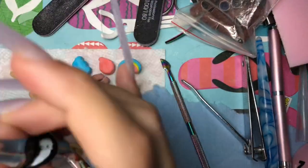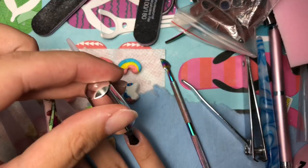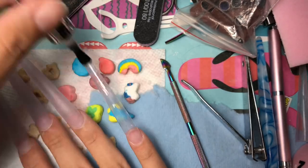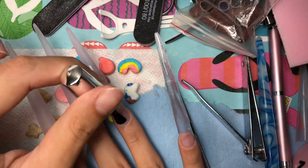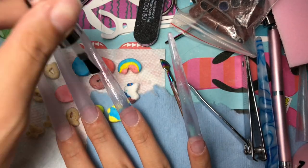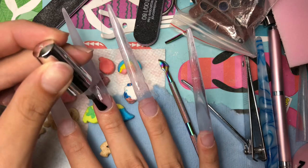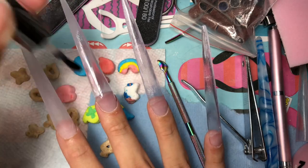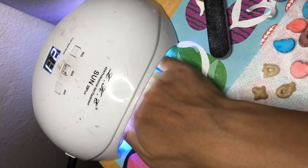This next step isn't really necessary since I already buffed out my nails, so you really don't need to add base coat. The reason I'm adding it is because I'm using a color that's not very thick and pigmented, so I wanted to see if base coat would help. It didn't end up helping, so I kind of wasted my time — but look at that, from matte to shiny.